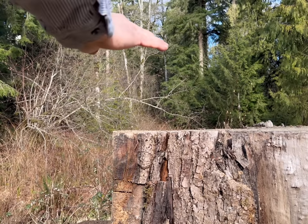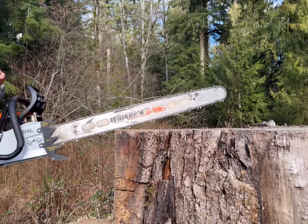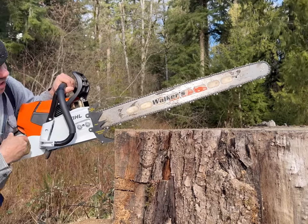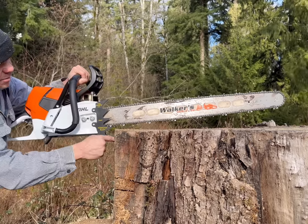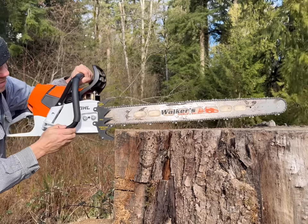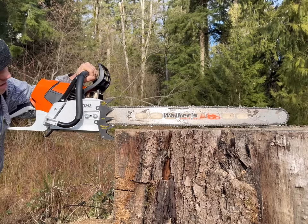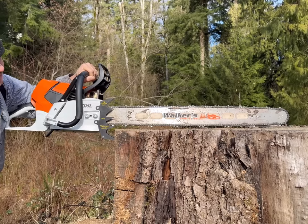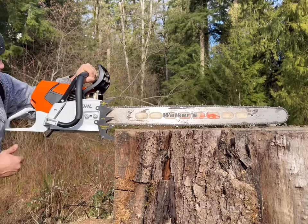I decided to use the top of the stump to show the leverage point of each dog as if it were cutting down through a log. If you had your bottom dog into the log and you were cutting, you can see how it pivots off that point and the tip of the bar is basically doing the cutting as the bar moves forward. This has a tendency to be a little bit more aggressive on your chain — some guys just adjust their chain for it, it's not a big deal. Here's the four point — it doesn't have as much movement in that area.